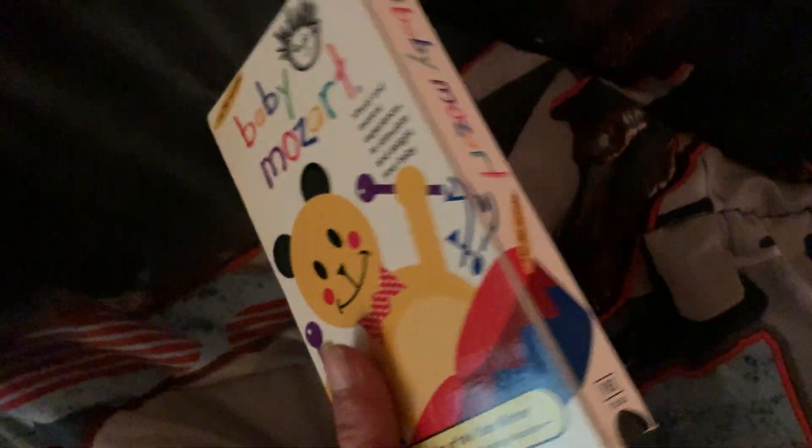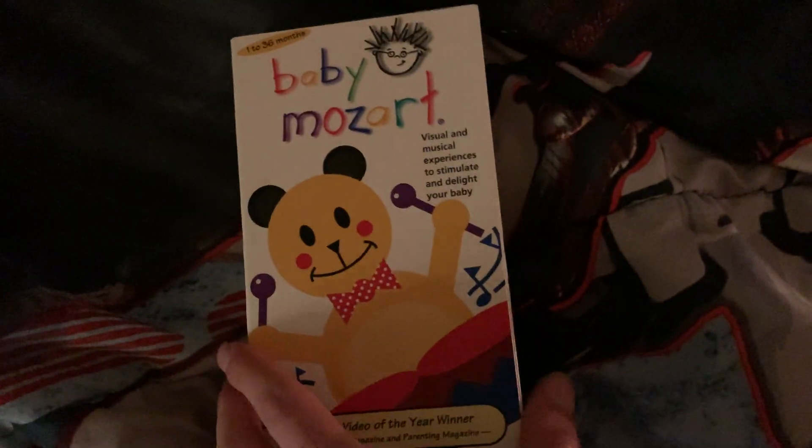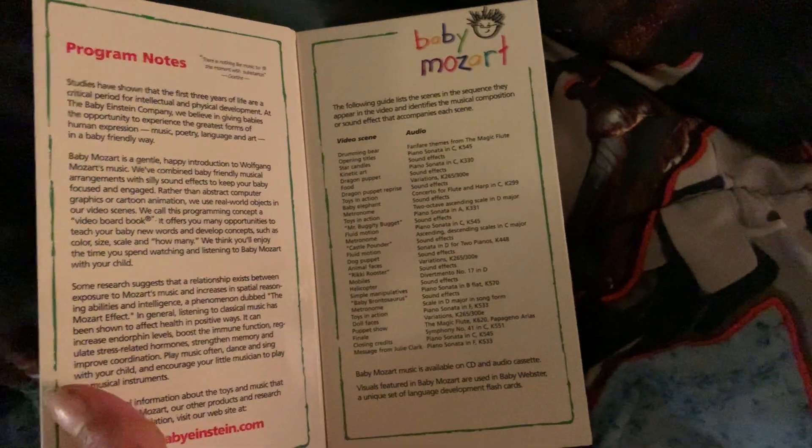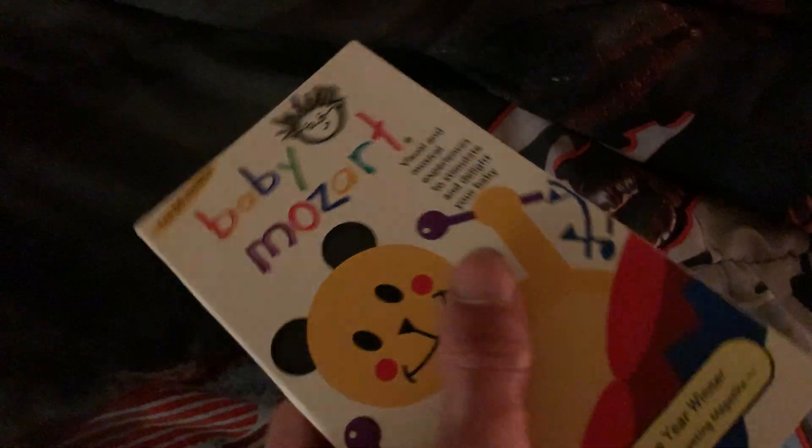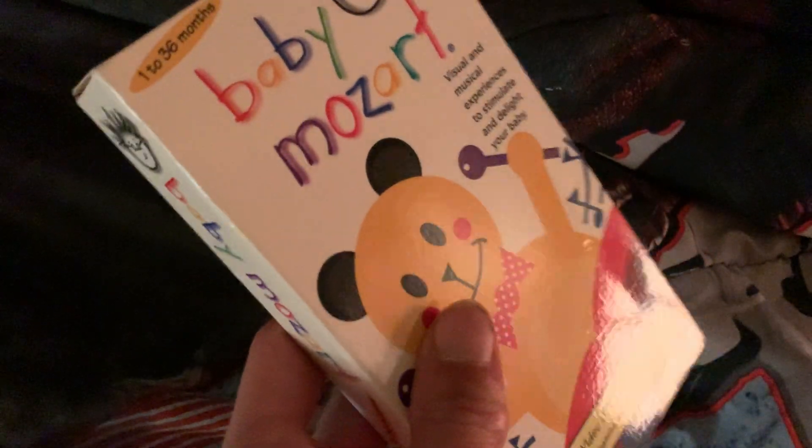Alright, here it is — Baby Mozart! I grew up with this one, but I didn't have the tape version; I had the DVD version. Very excited about this.